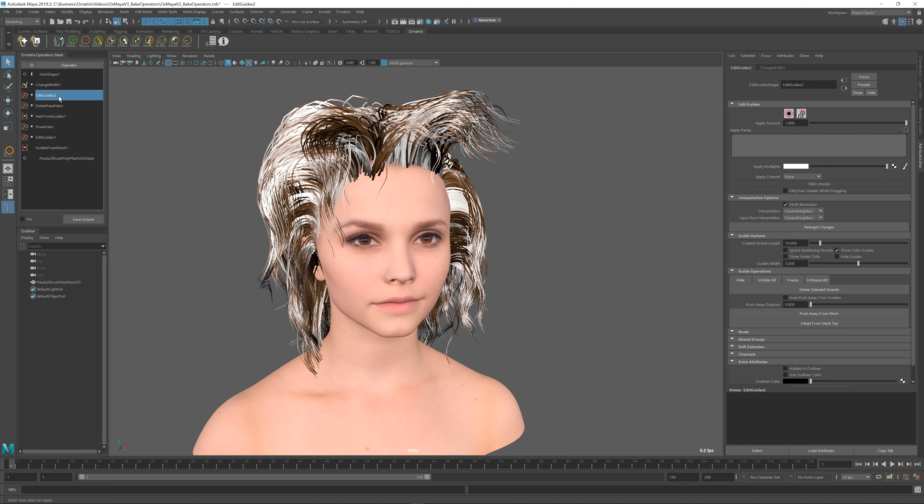Furthermore, I can go into my edit guides operator and make subsequent hair changes to the previously stored changes in it. For example, I can move my hairs and the changes will be combined with the ones that were already previously baked into this operator in the stack.